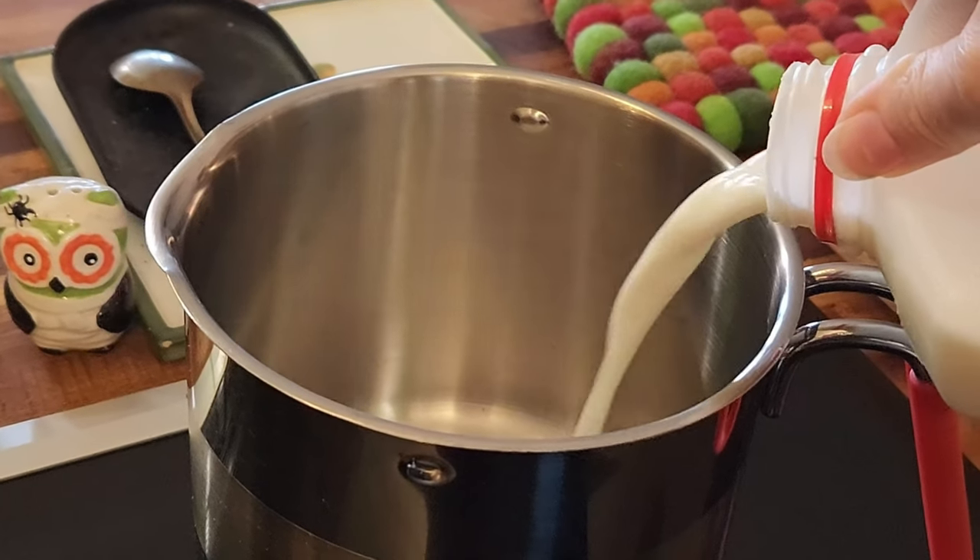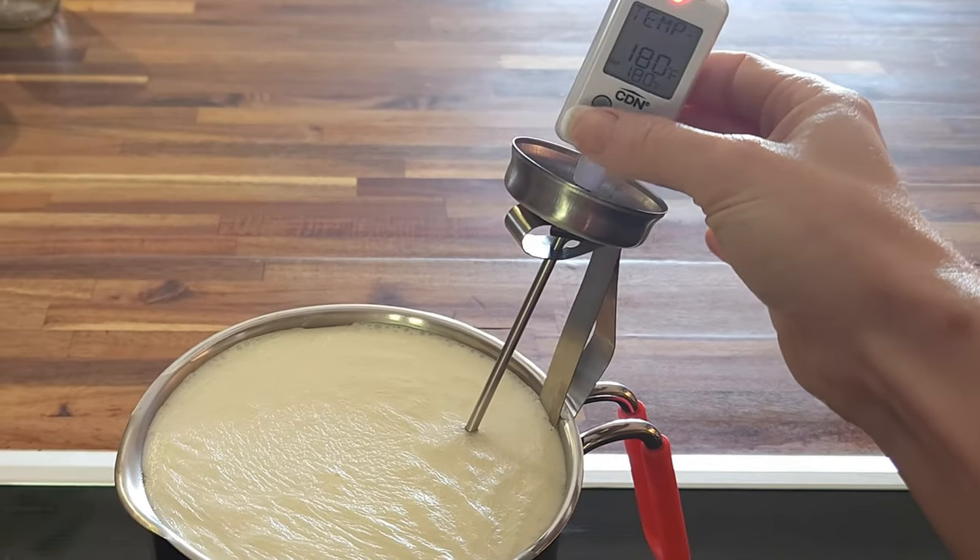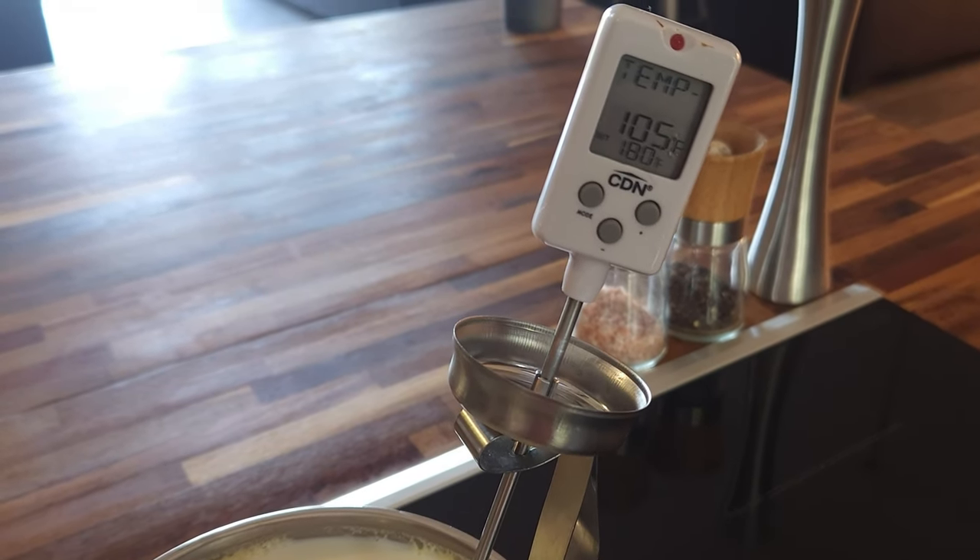From here, most of the process is the same as making regular batches of yogurt, but with different timing and different amounts of milk. First, you want to heat up one half cup of pasteurized milk to 180 degrees Fahrenheit. Make sure not to heat the milk too quickly, and you want to keep it from burning. You can do this by warming the milk on the lowest setting on your stove. Once it's reached 180 degrees Fahrenheit, allow the milk to cool to between 95 and 105 degrees Fahrenheit.